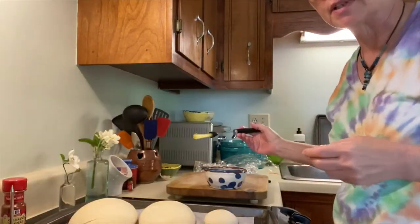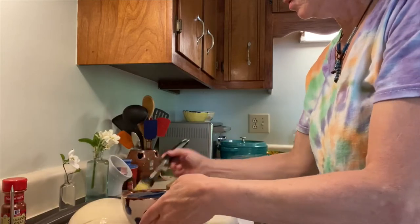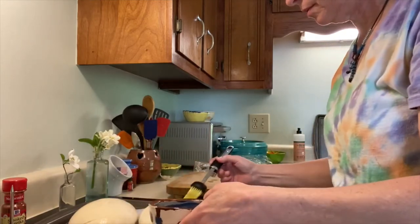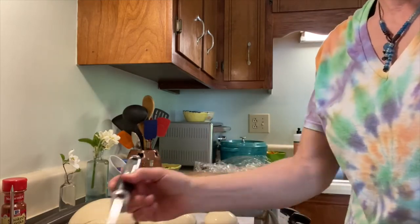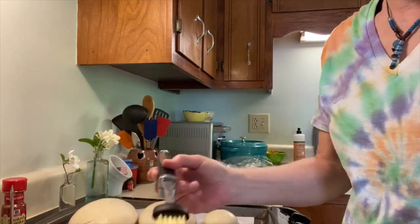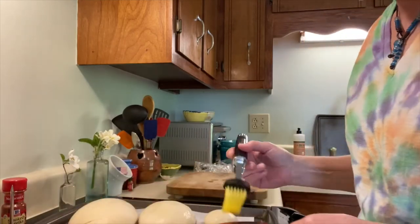I'm going to use this bowl to just wet them. There'll be some steam happening. I said I was probably going to eat the rolls for one of the loaves this week, but the reality is that everything will probably be gone tomorrow.